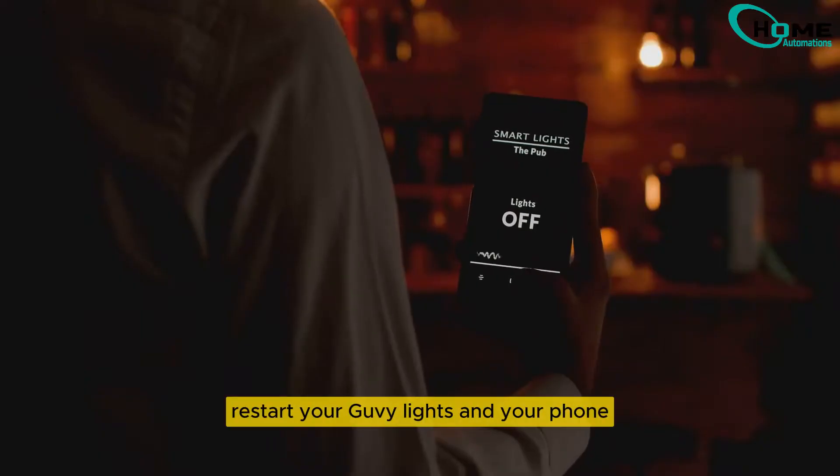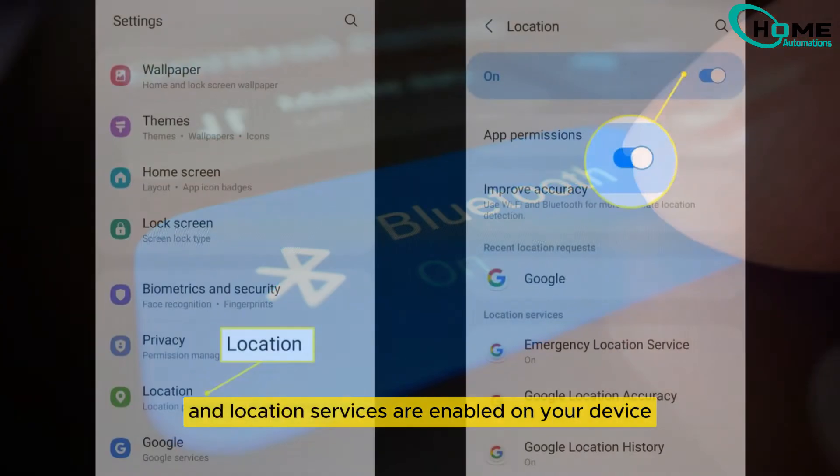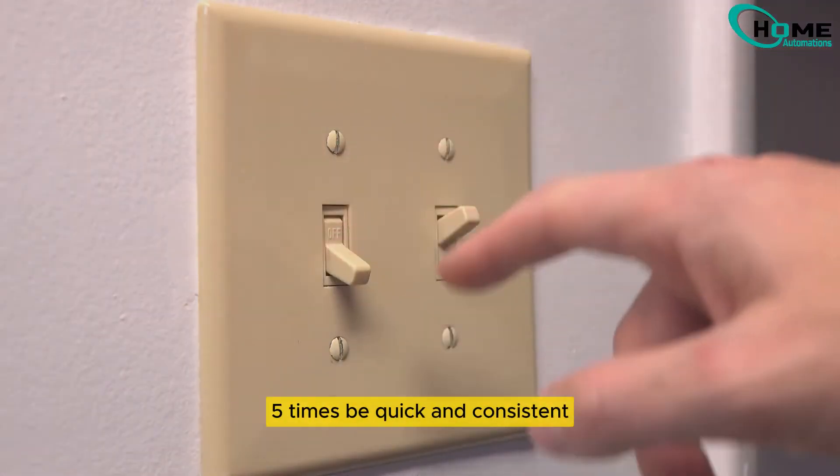Start with the basics: restart your Govee lights and your phone. Make sure Bluetooth and location services are enabled on your device. Next, try these reset methods. Power cycle your Govee lights by turning them off and on five times.